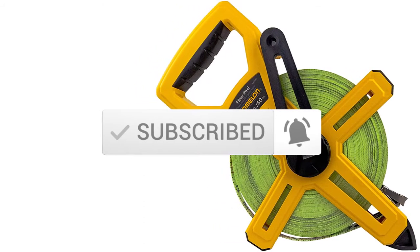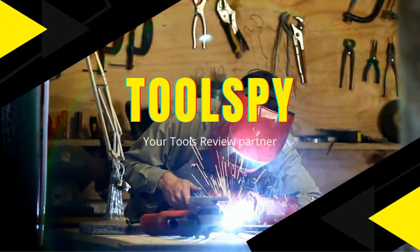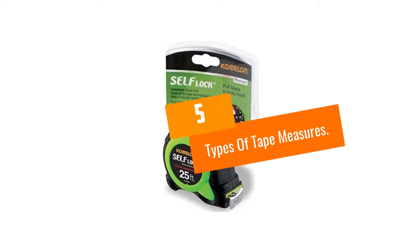So let's get started with the video. At Number 5: Types of Tape Measures.